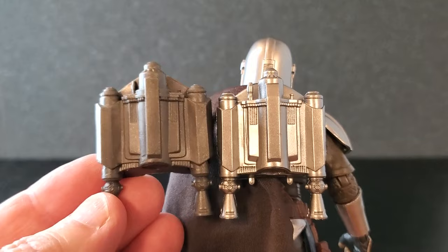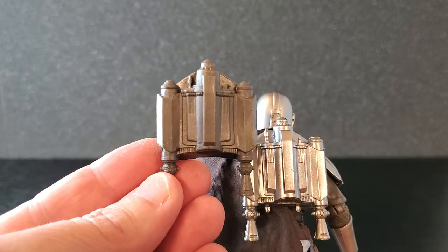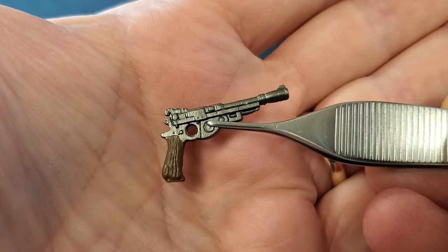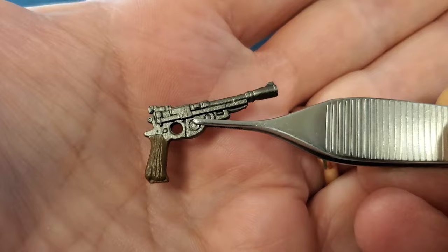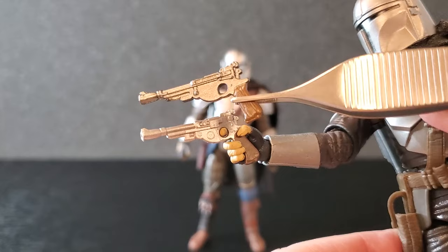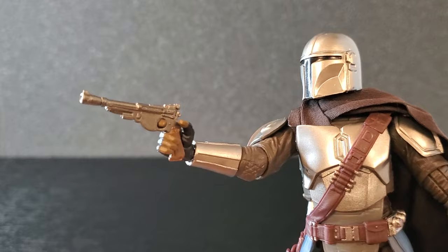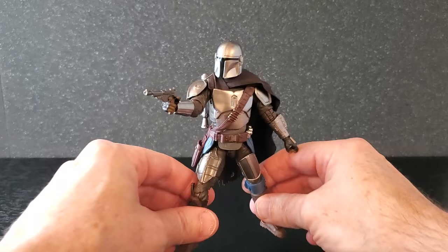Let's compare it to the original Beskar Mando jetpack — you can see it is much smaller and a brand new sculpt. I love the sheen on the new one. Now here's a look at the IB-94 blaster pistol — this is also a new sculpt, a little bigger, with great texture on the grip and a gunmetal gray color. Comparing it to the original IB-94, this one is noticeably bigger with better grip detail. Just like the other one, the trigger finger goes right through the trigger guard and it looks really good in his hand.